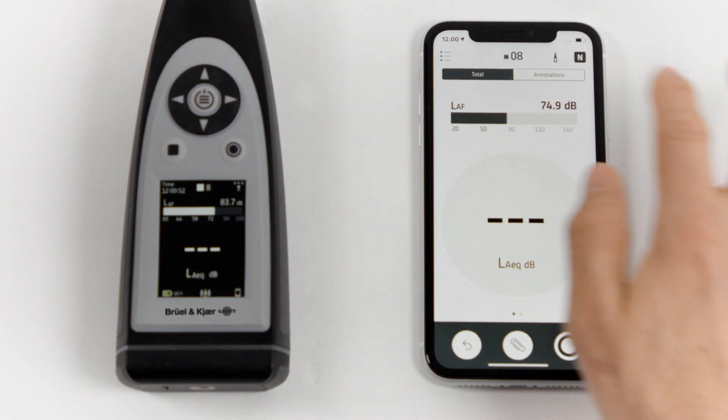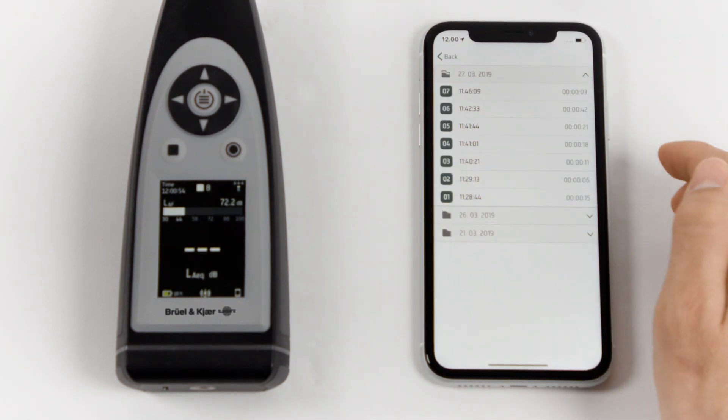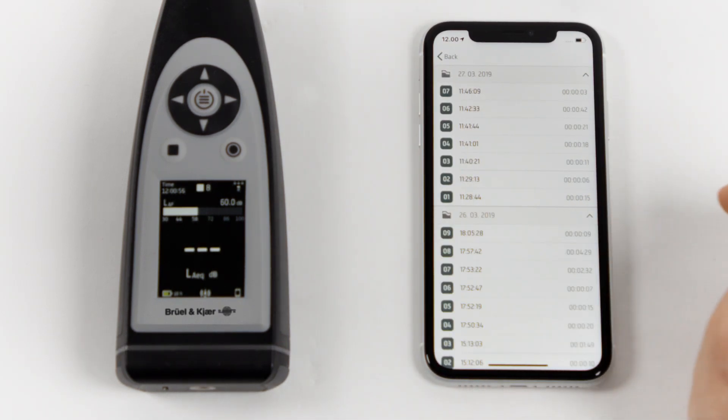To start, we touch the icon in the top left corner and we can see all of the measurements that are stored on our 2245, sorted by date. To open a measurement, we touch it.